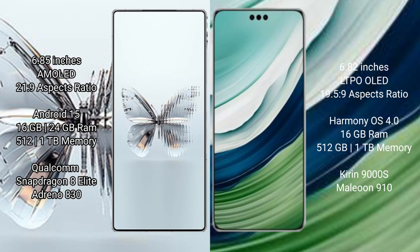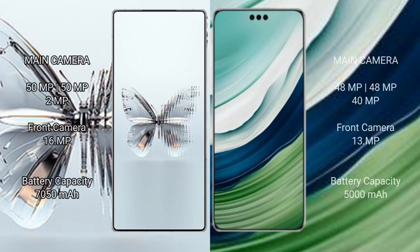Red Magic 10 Pro Plus comes with 16GB or 24GB RAM and 512GB or 1TB internal storage, powered by a Qualcomm Snapdragon 8 Elite processor with Adreno 830 GPU. Huawei Mate 60 Pro Plus comes with 16GB RAM and 512GB or 1TB internal storage, powered by the Kirin 9000S processor with GPU 910.